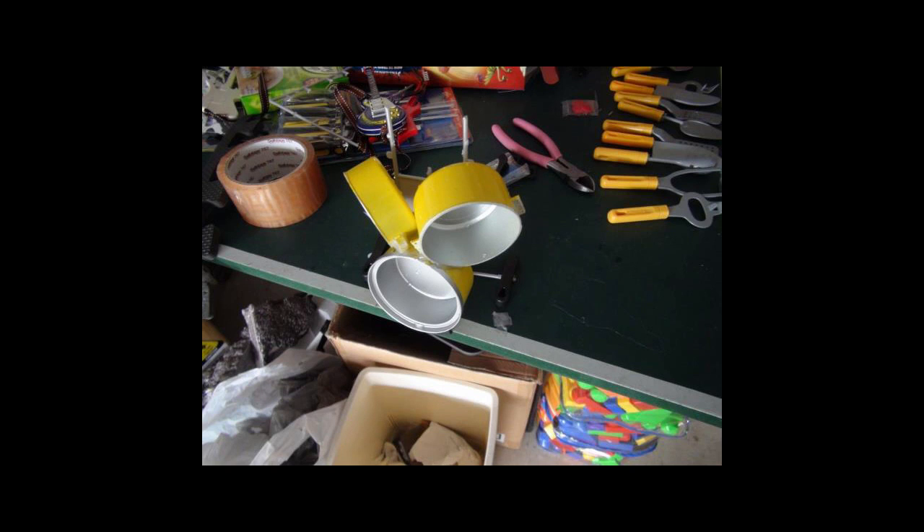Next up is the drum set — three pots glued together to look like drums. I added one of the leg attachment pieces to hold it in place. It doesn't have a back rest yet, so I'm using the cymbal stands to hold it up.